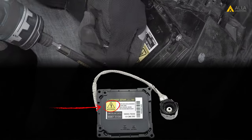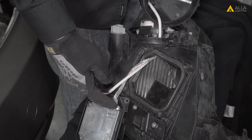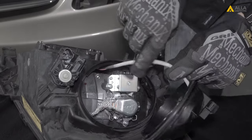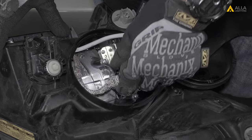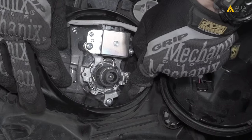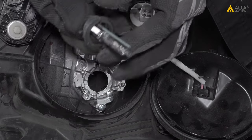Locate the HID ballast. To identify the ballast, most ballasts have an electrical warning on them. Determine which is the 12-volt input and the HID output. The HID output will go directly to the HID bulb. The 12-volt input comes from outside into the light housing assembly. For this Prius, the 12-volt power input is attached to the dust cover. Remove the HID bulb from the housing.